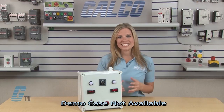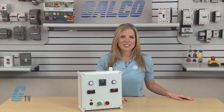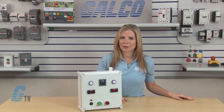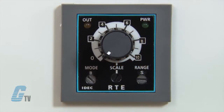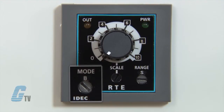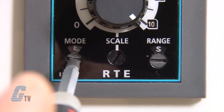For test purposes, this demo box will display the one-shot function in real time. This RTE P2 or B2 timer can perform six different timing functions, including the One-Shot Single Start Mode, which can be selected by this dial here. The One-Shot Single Start Mode is Selection F.